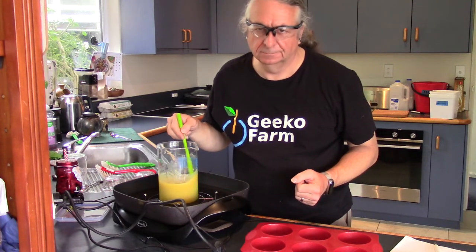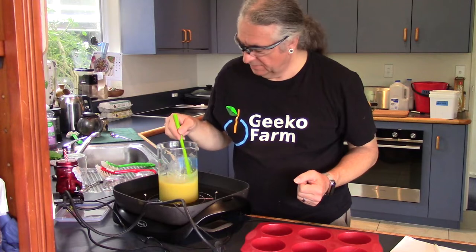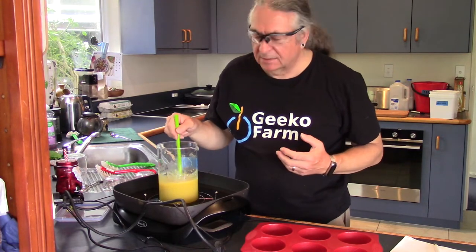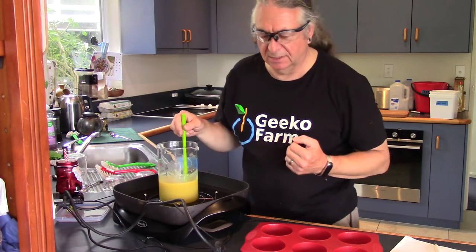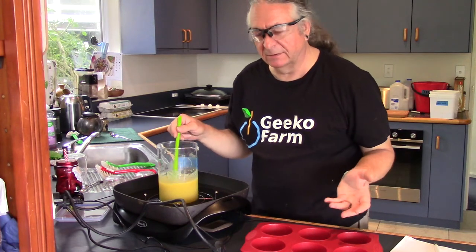Fifteen minutes later... By now this should have thickened like a custard. It has not. And I think that a more intimate mixing is required, and a slightly higher temperature. You knew this was going to come to either power tools or setting it on fire eventually, didn't you?